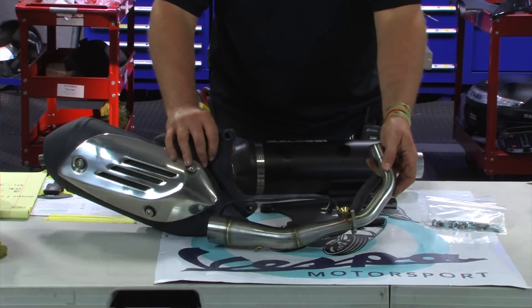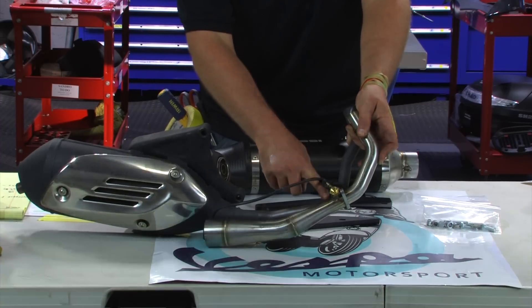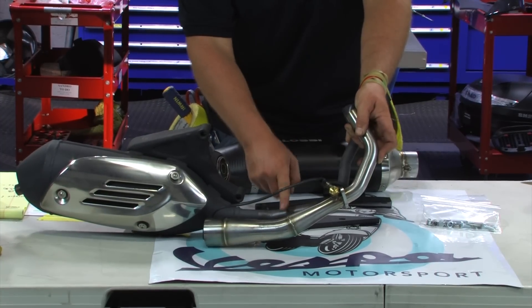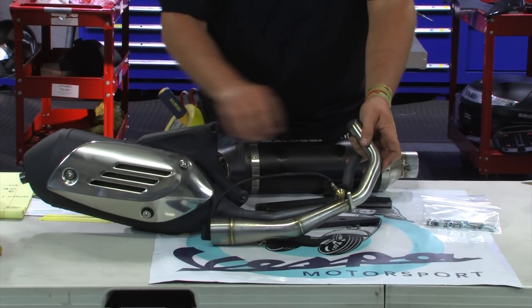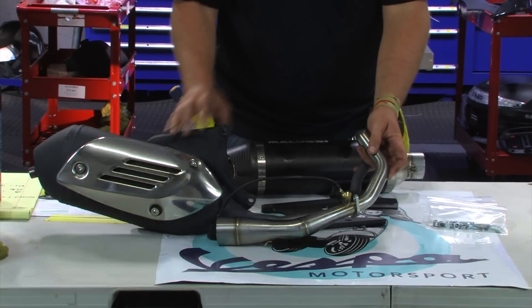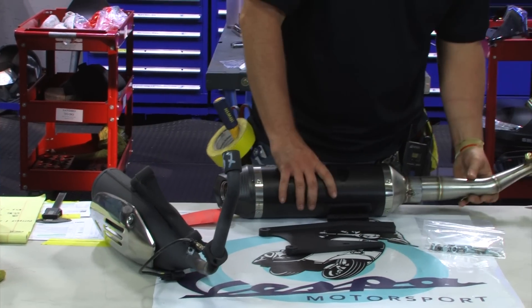You can see the oxygen sensor bung and the angle of everything. So this is bigger from the start, and then it kind of flares and cones out. This is really what creates the power on four-stroke bikes — a nice long, free-flowing, gradually opening header like that. And then this thing installs to that.